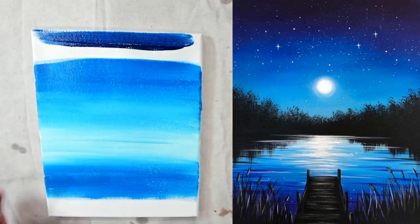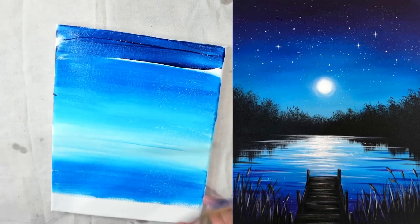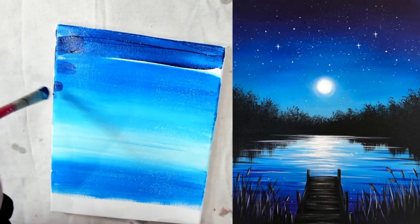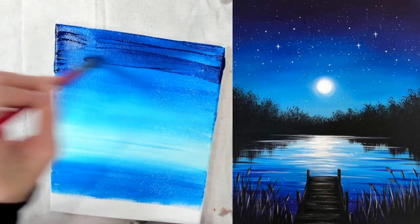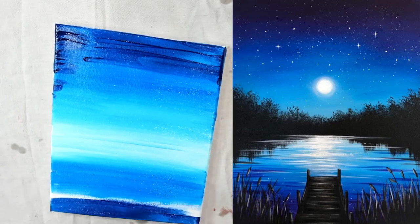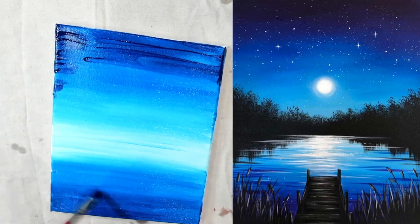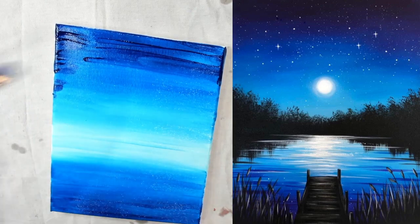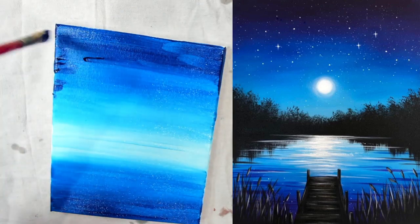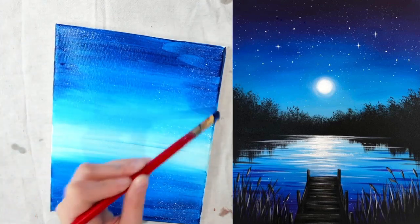I'm going to start at the very top and just go back and forth. You can always add more red if you do like purple — if you like it more purple-y, just add a bit more red. All I'm doing is going along the top here, nice long streaks from end to end. And we're going to do the same on the bottom, starting and dragging it up. Press lighter into the blue — it just blends really well.